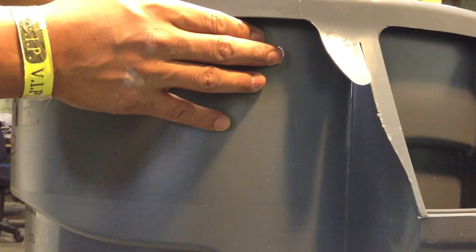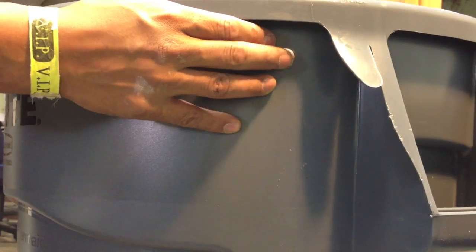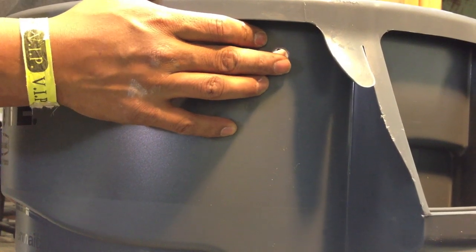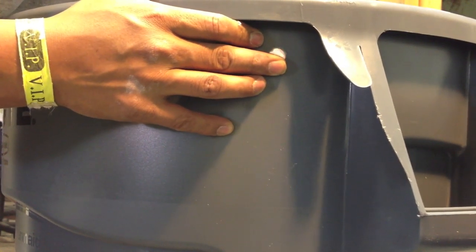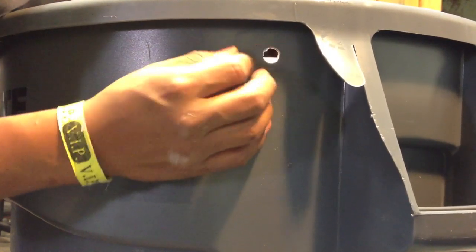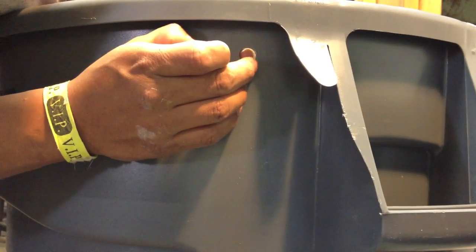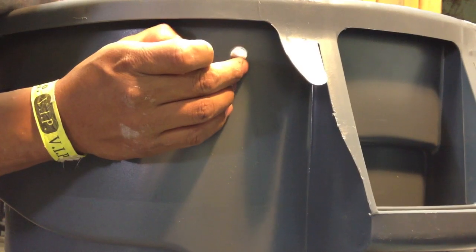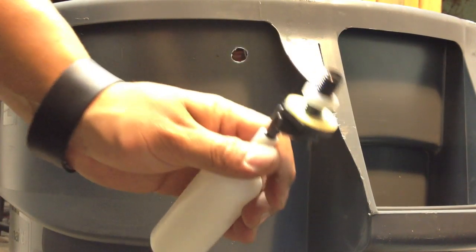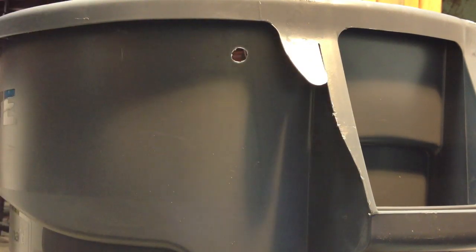This is the finished project. The only thing you have to do is clean the inside, make sure you don't have any debris — because you don't want anything against the rubber gasket.